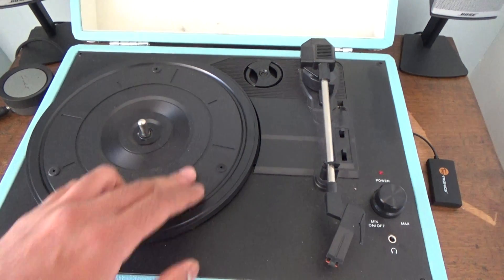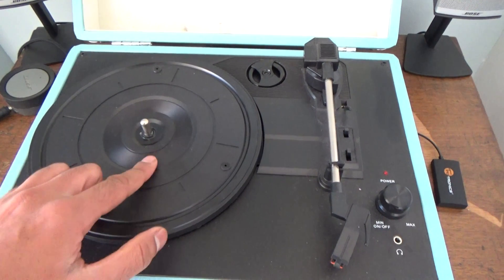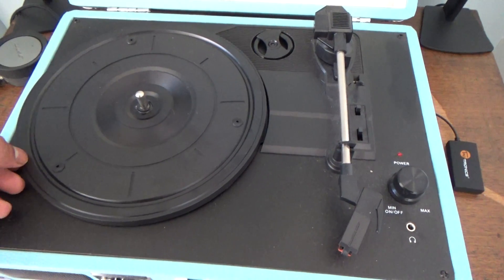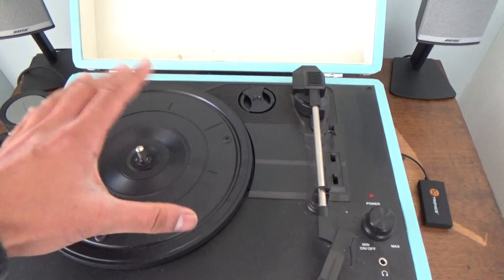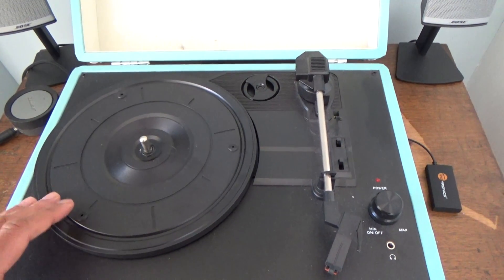Inside, the record player hasn't even got a slip mat on it, so if you've got records that are precious to you, putting them on here may scratch them. I don't know why they've done that. It's only got a slight bit of plastic on the outside but there's nothing to protect your record, so you might want to put something on here if you've got records you want to keep and stop getting scratched.